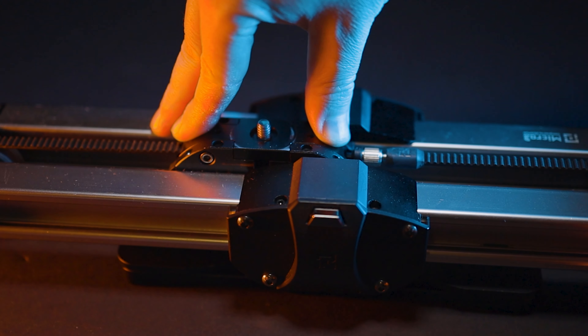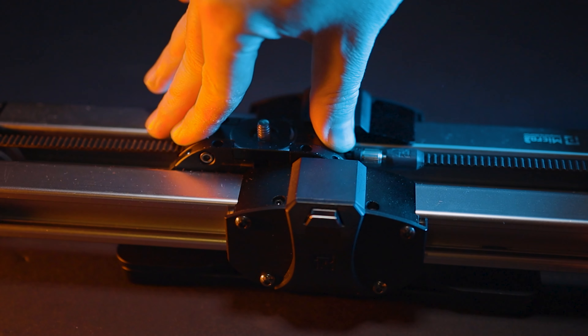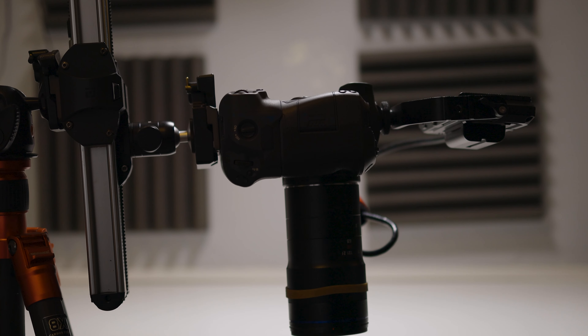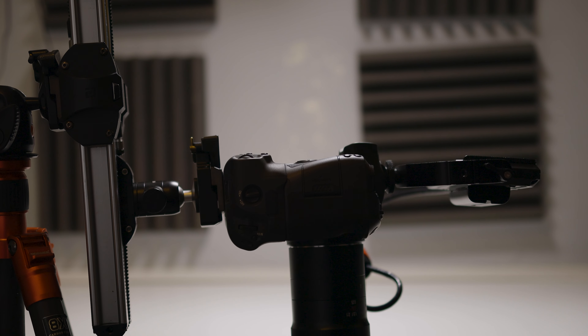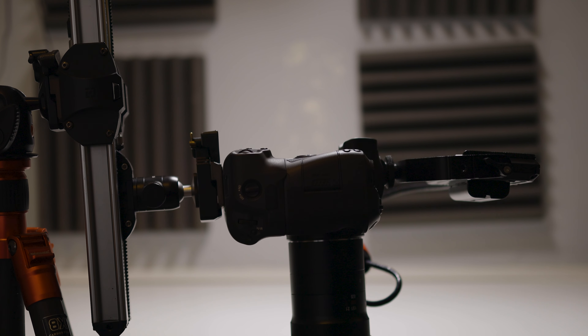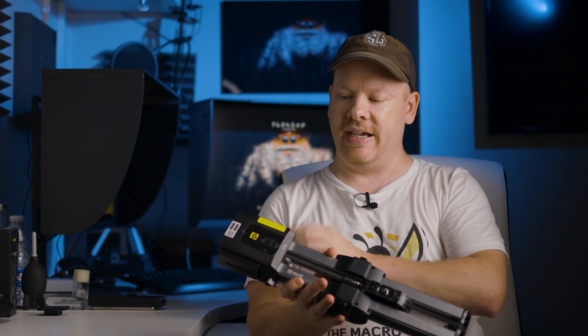There are only a few things I don't like. One is that if your battery runs out and you don't have a power bank, you cannot move the slider — you can't manually push it. So you always have to make sure you have power. From my understanding, that's a trade-off for the high payload capacity of 4.5 kilograms, so it's not a deal-breaker for me — but it might be for you. I'm also not keen on the added weight. It's added a lot of weight and made it slightly longer.